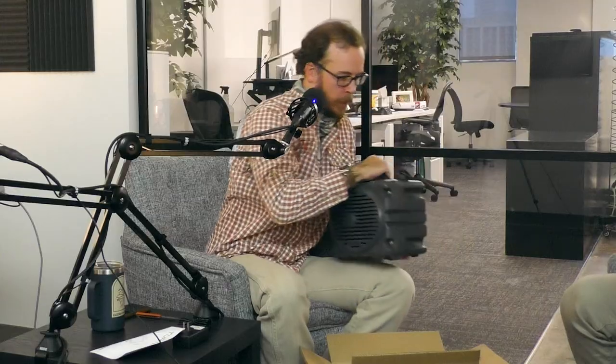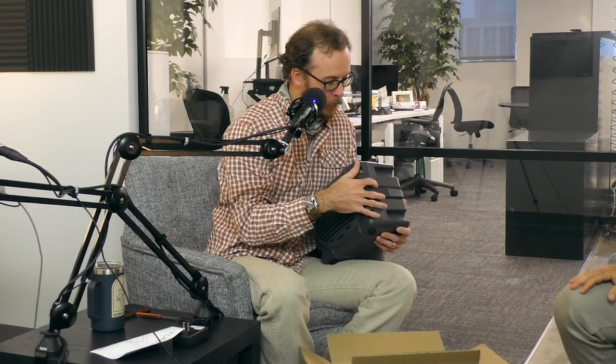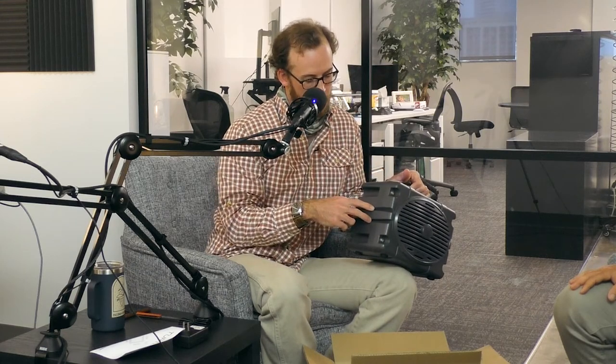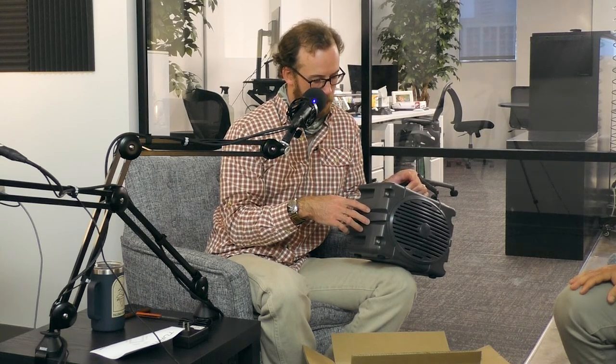We have a tie-down feature on both sides of the box. We made this rugged — it's for four wheelers, ATVs, kayaks, boats, and stuff like that. Any tow strap from Home Depot, or we sell a strap for the box, just slips right through there and ties down to anything. Awesome. Thanks, John.